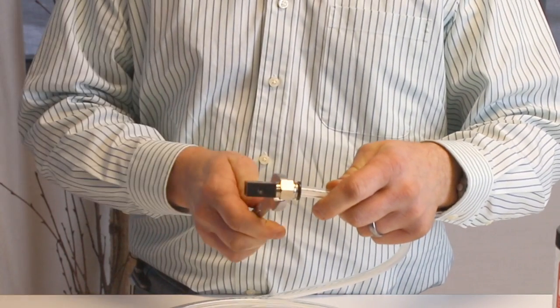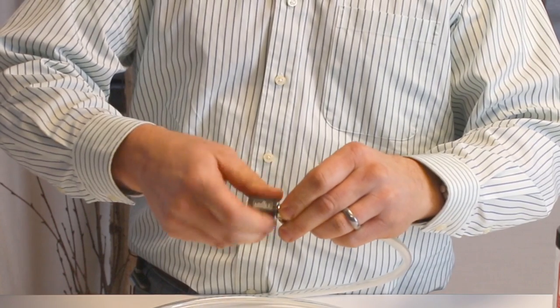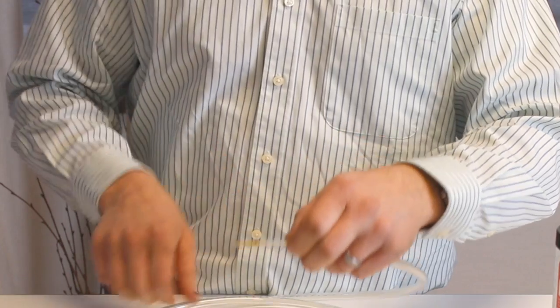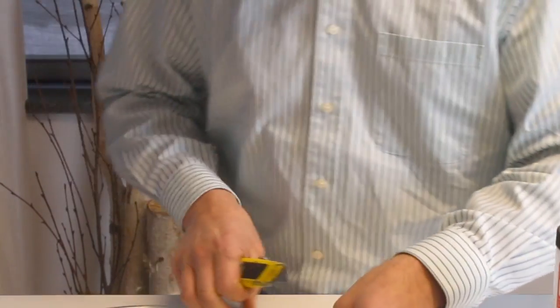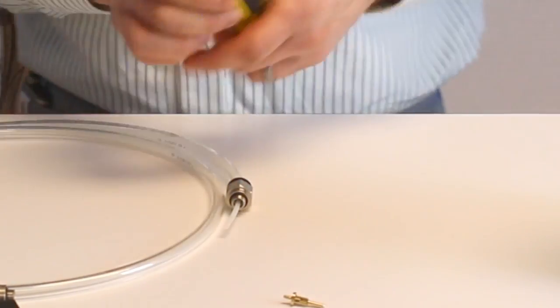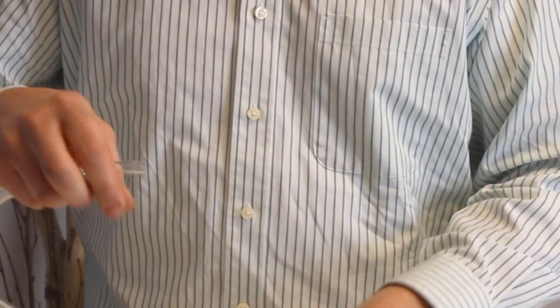Next, we'll remove the push-in fitting from the nozzle coupler block and pull that off to expose the capillary and the capillary splicer. Now we'll cut the capillary from the capillary splicer. Remove both push-in fittings from the old coaxial hose.